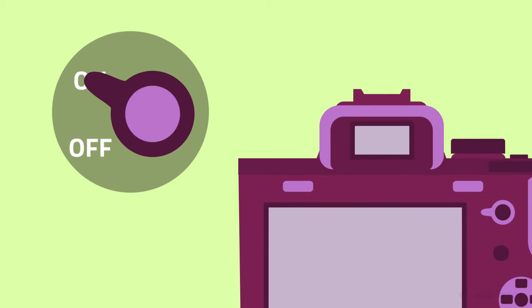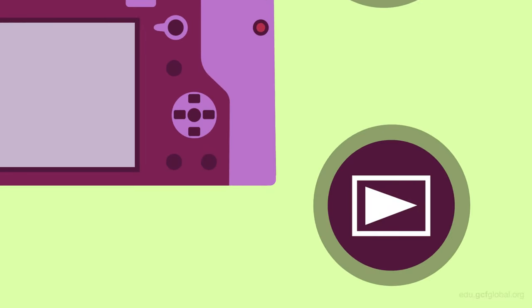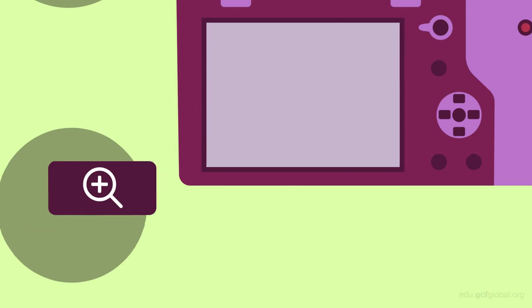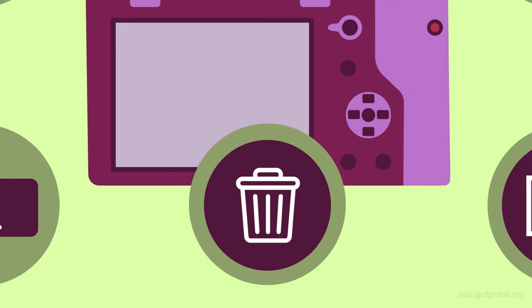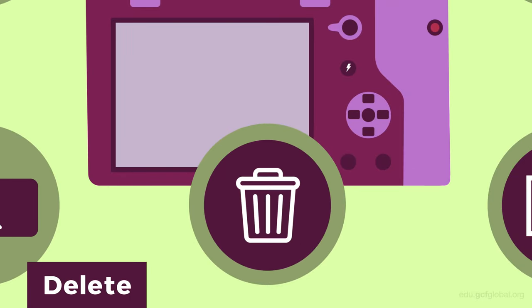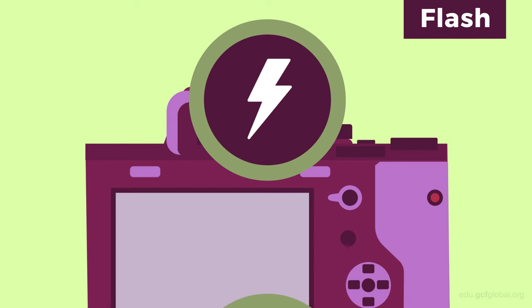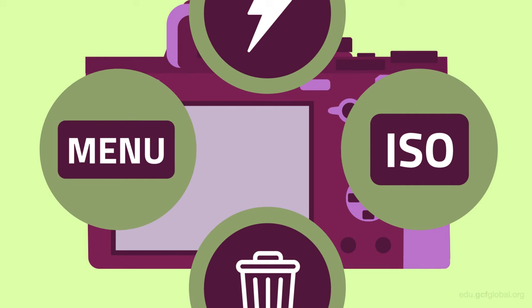On and off allow you to switch the camera on and off. The buttons with arrows on them give you access to the gallery of captured images on your device. The magnifying glass leads to the zoom tool. A trash can symbol allows you to delete. The lightning bolt is where you'll find the camera's flash settings. The ISO and menu buttons will bring you to their controls.